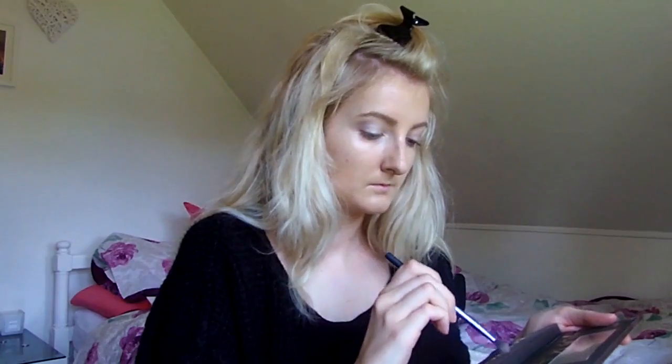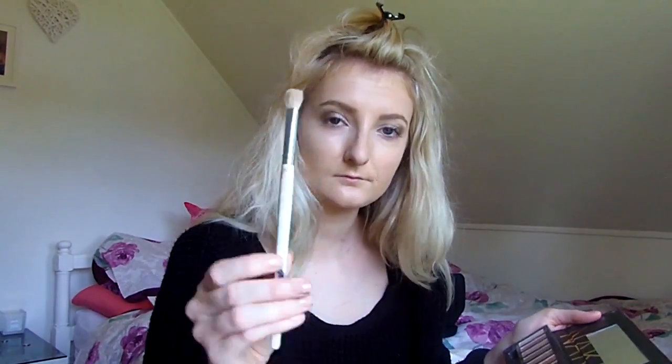I then go in with Sin from the Naked Palette, popping it all over and in the corners of my eyes. Then I use Smog just to give the edges of my eyes a bit more depth and to darken them slightly for more of a glam daytime look. I buff that in with an older brush and put a little bit under the eyes as well.